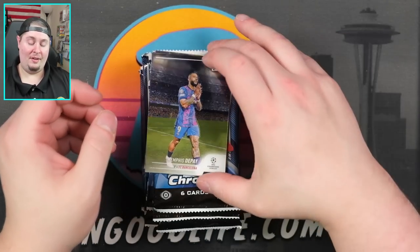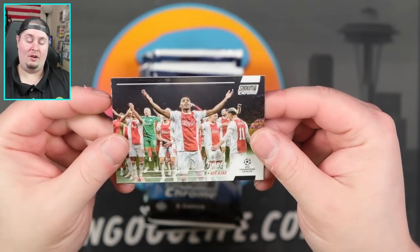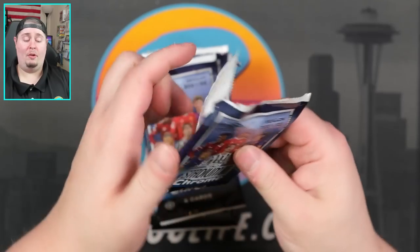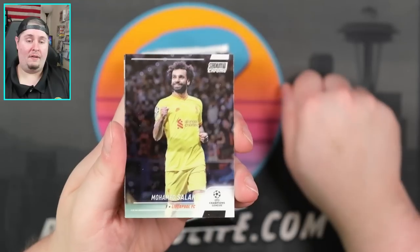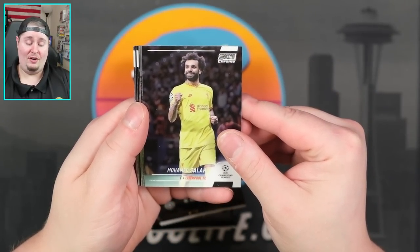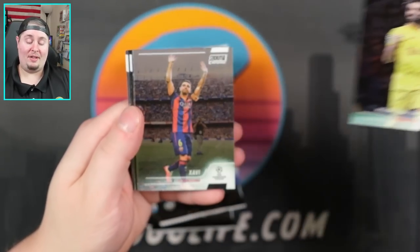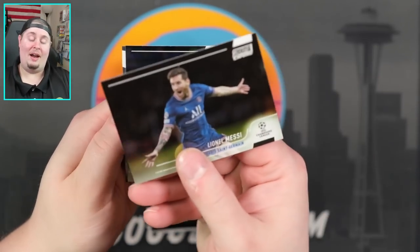Again, it's Stadium Club, so I think the value probably won't be there as much as Chrome or Finest. But if you like photography, this is the set — pretty much all photography is on point. You don't get too many weird photos; you get a lot of team shots and things like entering the arena. Muhammad Salah right there, Xavi, Arnaut Danjuma for Villarreal, and Leo right there.